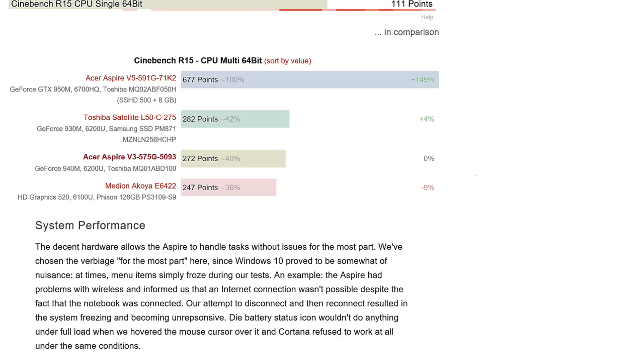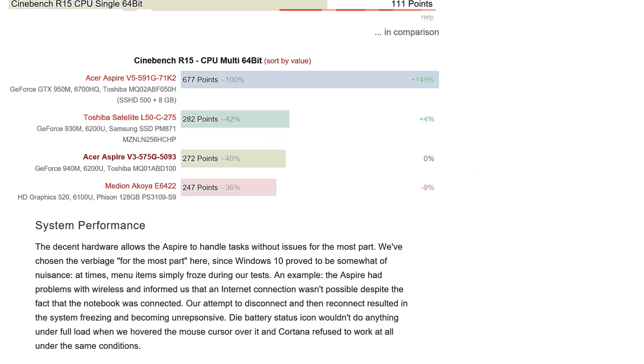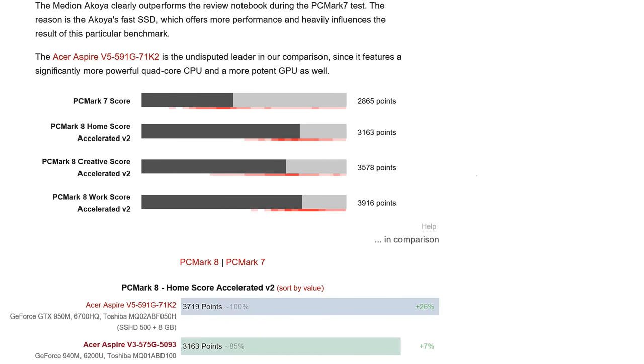On to performance — there is a little bit of throttling but only under really heavy long-term load, so you don't need to worry too much. Cinebench R15 multi-core: the Acer Aspire V3 575G scores 272 points, while the Acer Aspire V5 with its quad-core CPU scores 677 points. That puts it in the same bracket as the Toshiba L50C we tested recently, and slightly above the median Akoya E6422.